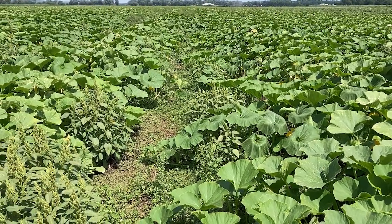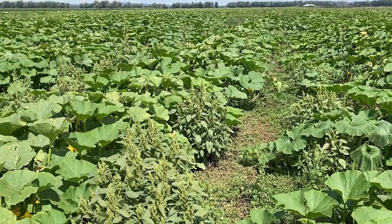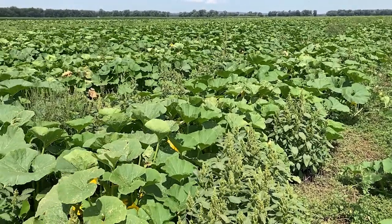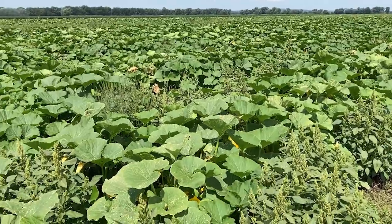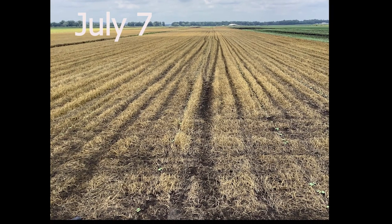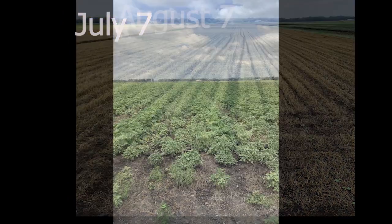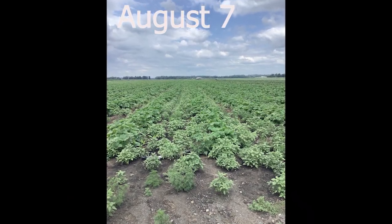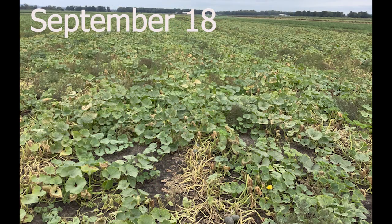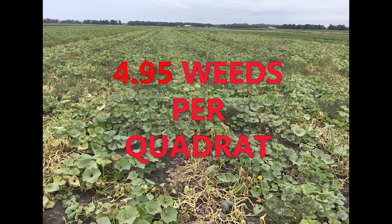Perhaps of greater significance, though, is the fact that the grower decided to increase the space between rows of kabocha squash in this field. Since the residue from the spring barley broke down more quickly and the squash vines had more space to cover to smother out weeds, it led to a higher concentration, especially of purslane and pigweed, in those areas between rows of squash. In our formal weed counts, the field of squash planted into spring seeded barley averaged more weeds per three and a third square foot quadrat than the fall barley field, with an average of 4.95 weeds per quadrat this season.